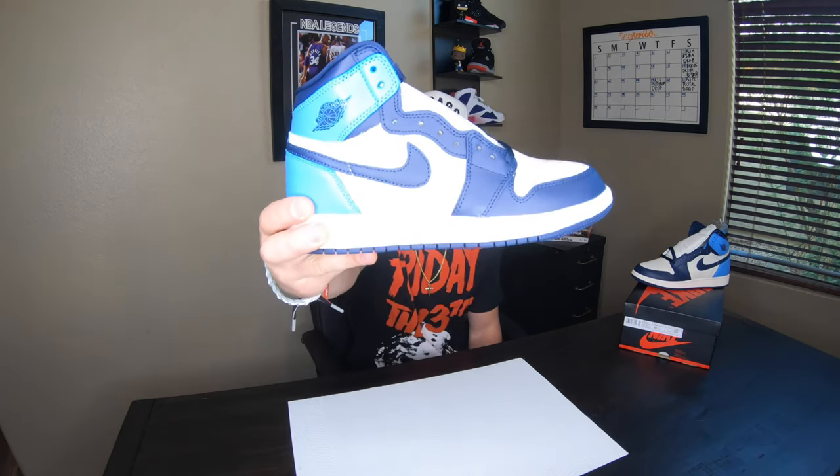What is good YouTube, I'm Mike from Michael's J's and we are back at you with another review on the Jordan 1 Obsidian. I just want to say happy Friday first things first.